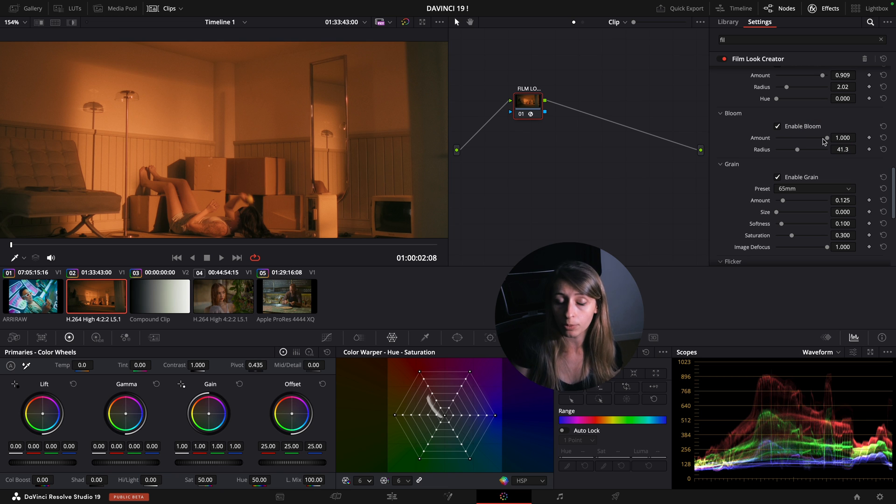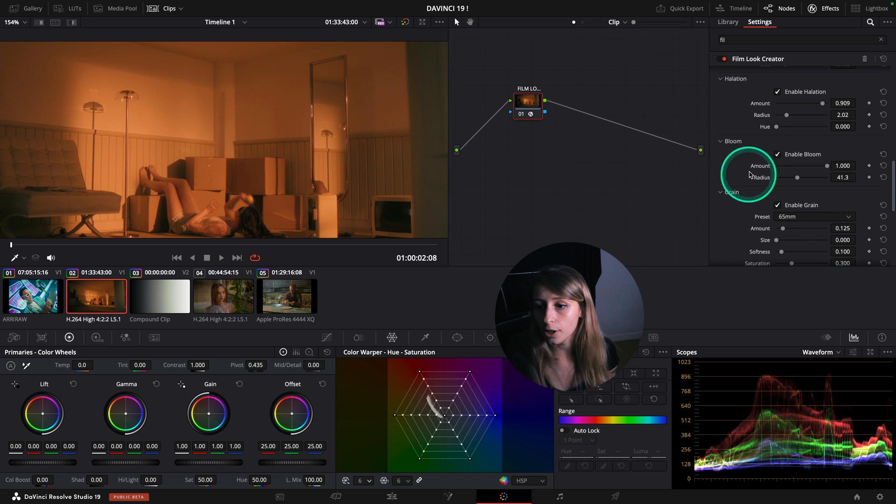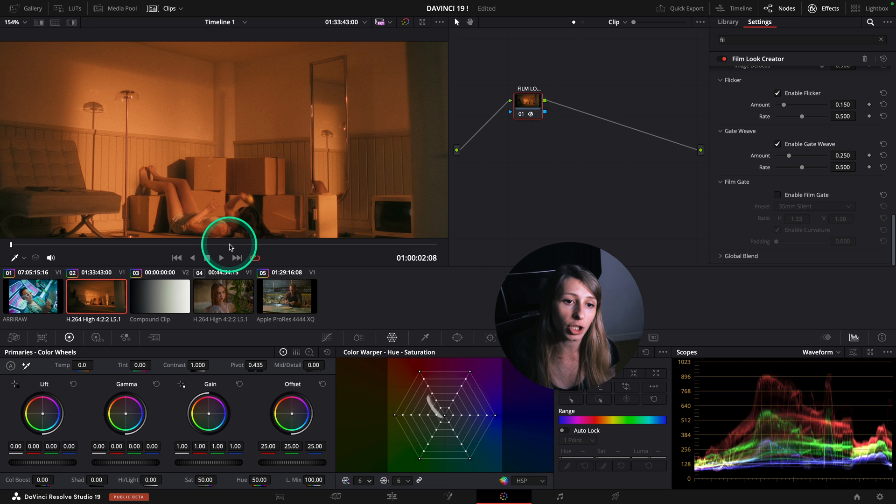But I also really like the Enhancer bloom because it really brings a look to the image. So it really depends on the look you want to imply to your footage. After that we have the grain. Flicker is actually to have the flicker as if your image was projected like film.